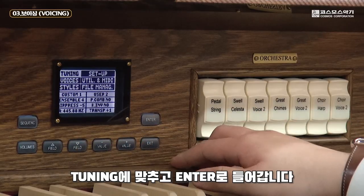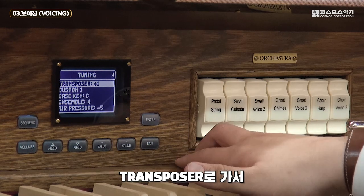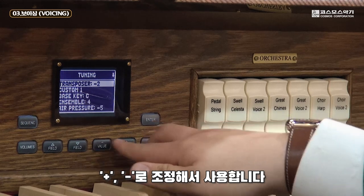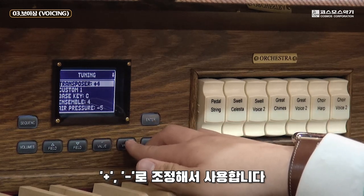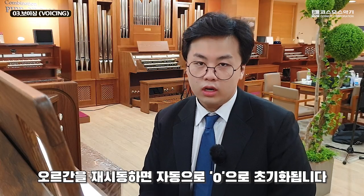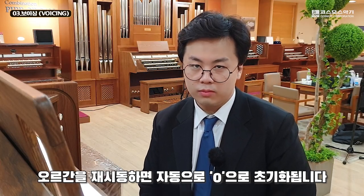발음 관계 조절이 가능한 트랜스포즈 기능이 있습니다. 메인화면에서 튜닝에 맞추고 엔터로 들어간 후, 트랜스포즈로 가서 필요한 만큼 밸류를 플러스 마이너스로 조정해서 사용합니다. 이 기능은 오르간을 재시동하면 자동으로 제로로 초기화됩니다.